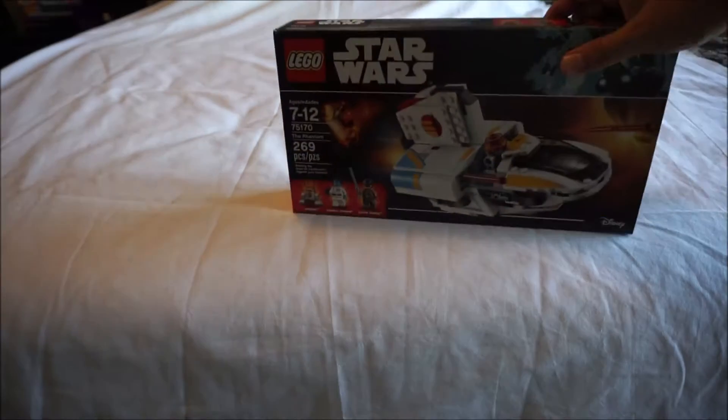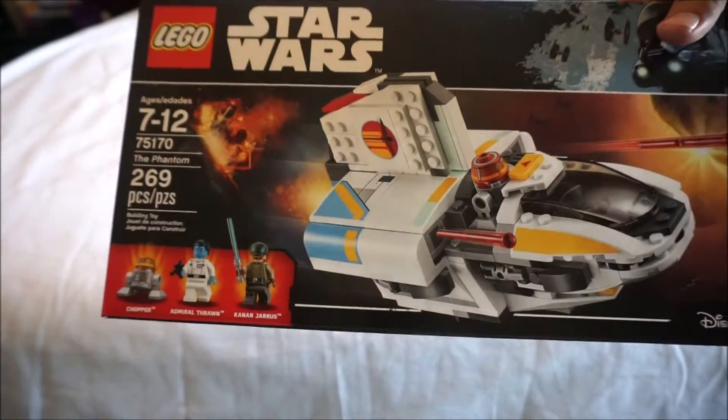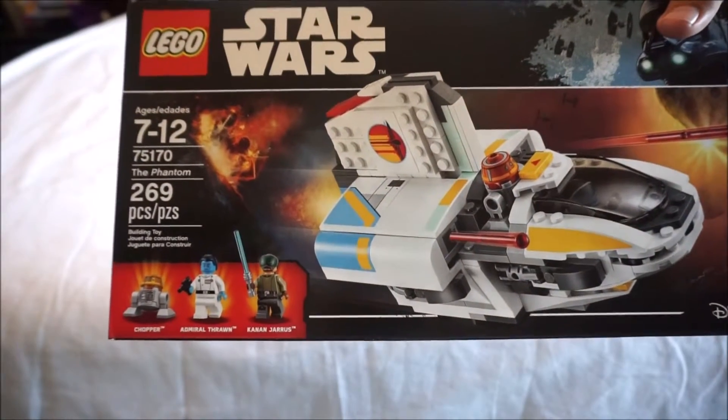Hey, it's BrickSquid again. Just going to do a quick unboxing of the Phantom, the new Phantom. It is set number 75170.